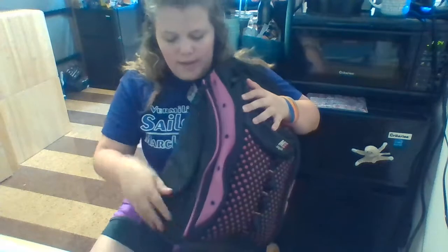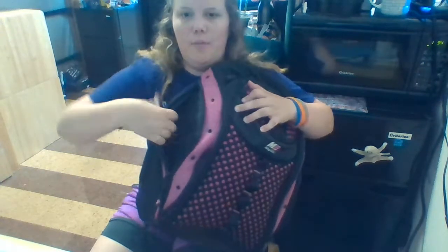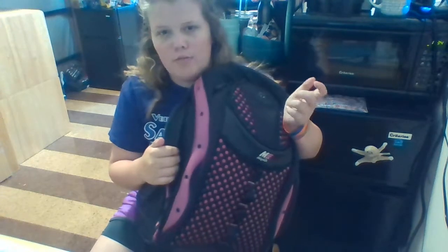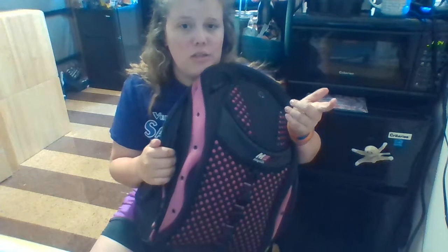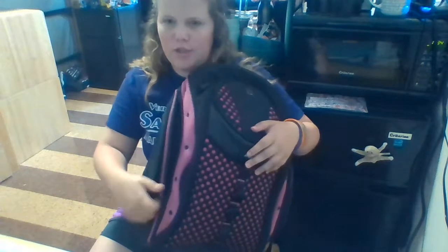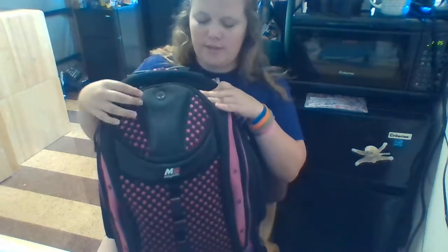The pocket on this side has nothing in it yet, but I'll probably keep a snack in there. On Wednesdays I'm getting a grab-and-go lunch, so I'd use it for that, or I'll just have an extra granola bar or something in here just to hold me over.